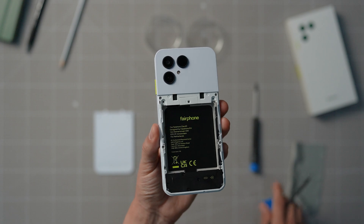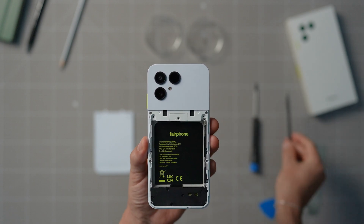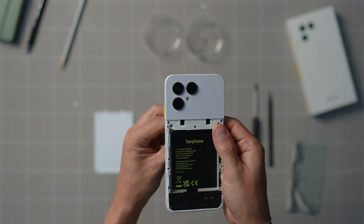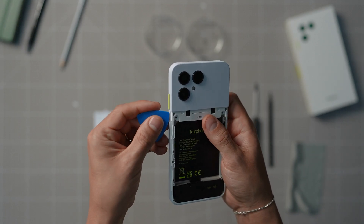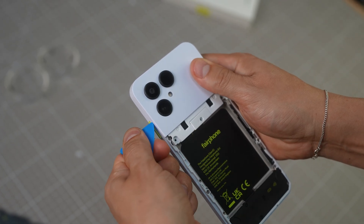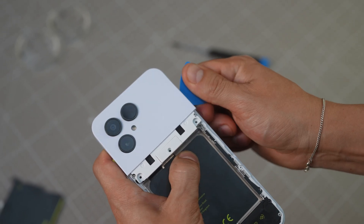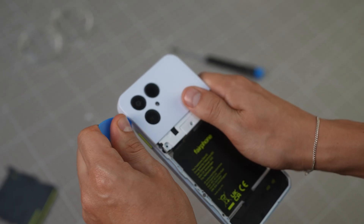Next, we have to remove the upper back cover by undoing the plastic hooks locking it in. You should ideally do this with a plastic card or pick to avoid any unwanted damage to the back cover and your fingers. This is important: please make sure that you start from the bottom left, then bottom right, and work your way upwards on both sides. Please be extra careful when doing this.